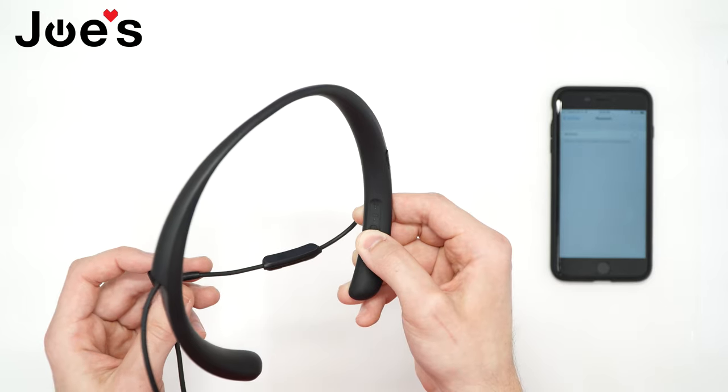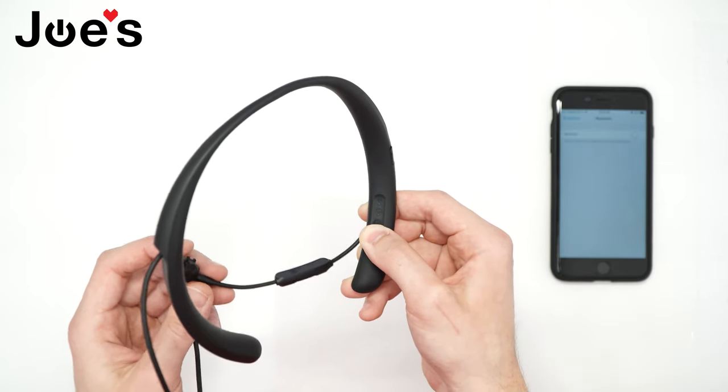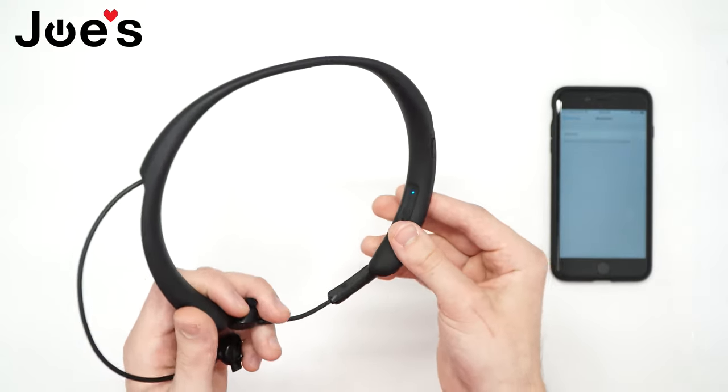Once it's just the blue light flashing, that means it's ready to pair and it has cleared the Bluetooth list. So there are no devices that this Bose QC30 is trying to connect to.